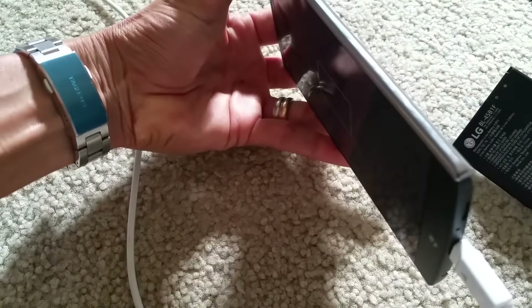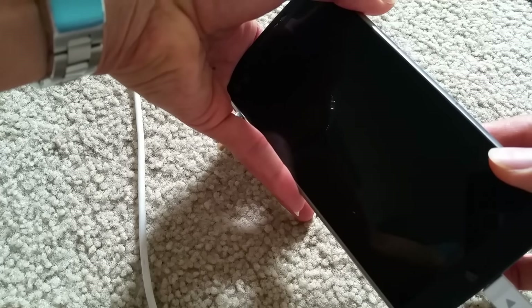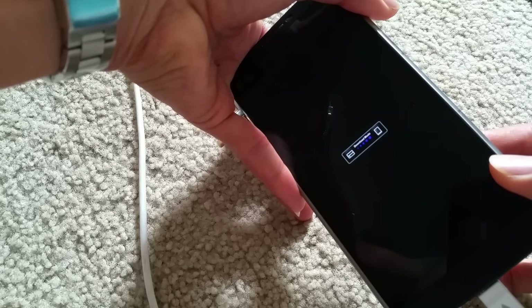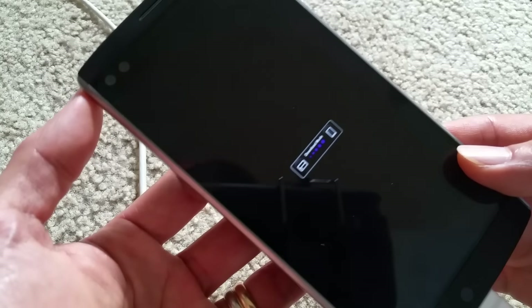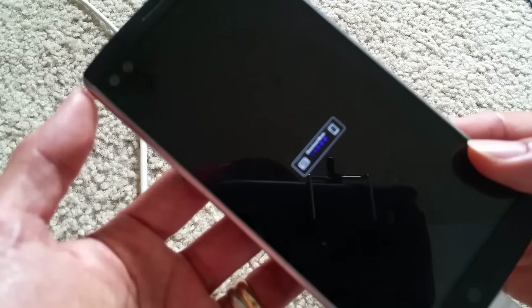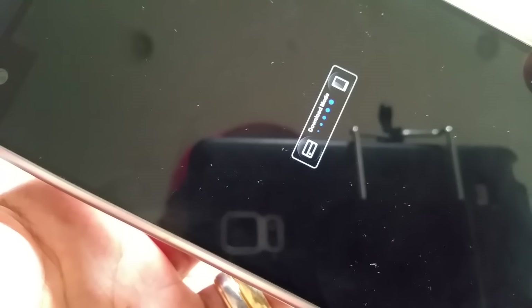Make sure your cable is working properly also. There you go — so now you're in download mode. This is method one.